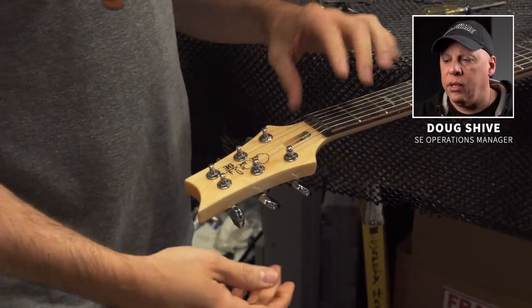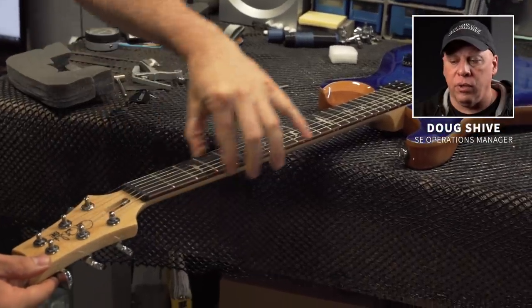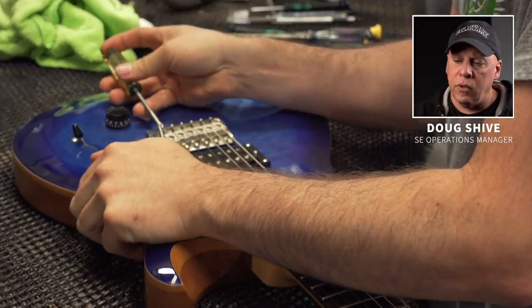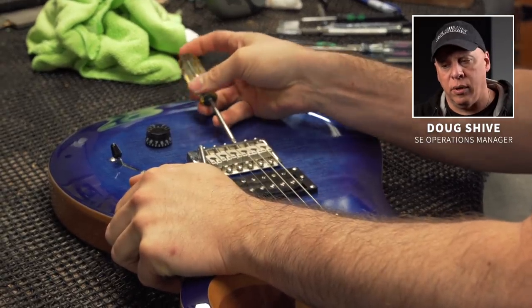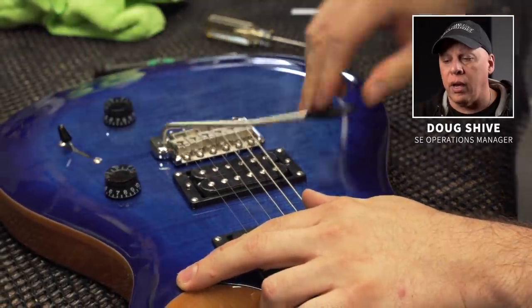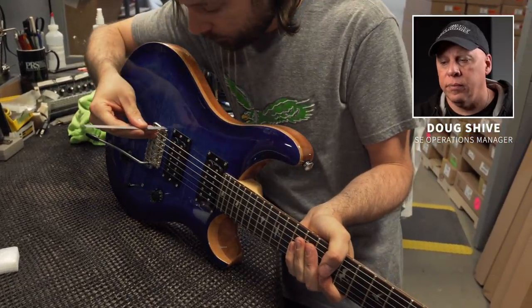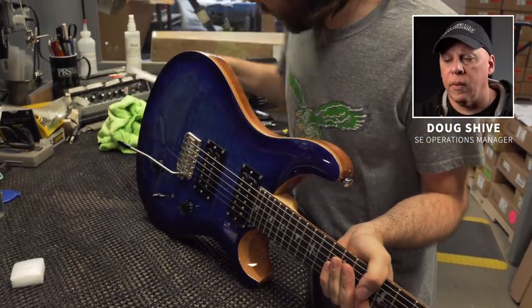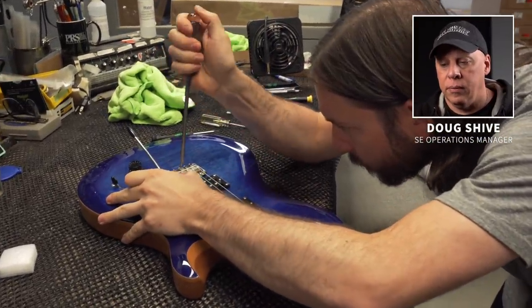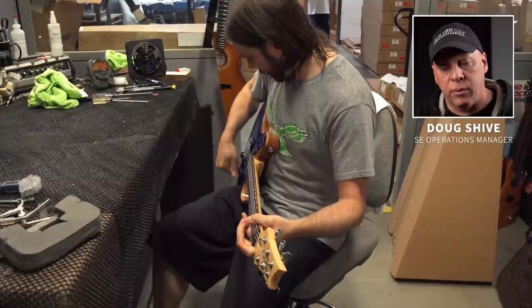Tom's making sure the lock nuts are tight on the headstock, checking the fit of the nut, and making sure the frets are smooth and not sticking out. Then he puts the trem arm in, checks the tension on the trem arm, makes sure the intonation screws are not loose, and that the tremolo moves properly and freely. He's also checking the height of the tremolo plate over the body for proper clearance, and making slight adjustments to the knife edge screws to ensure the tremolo block is level to the body.